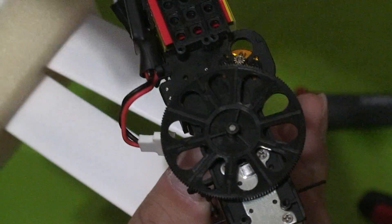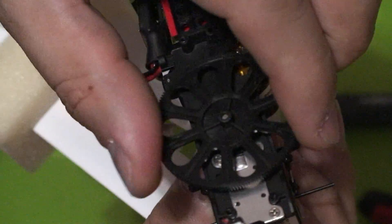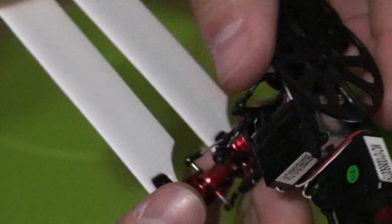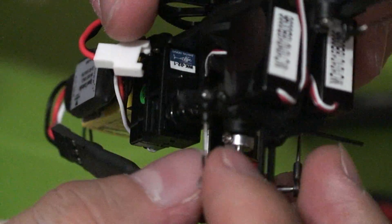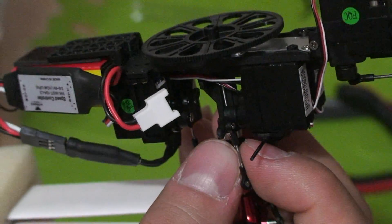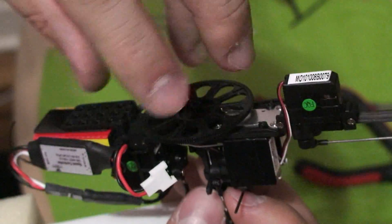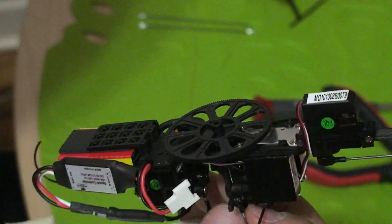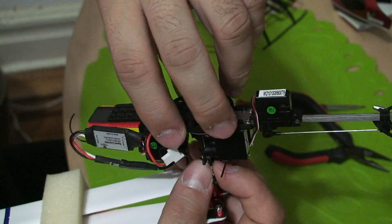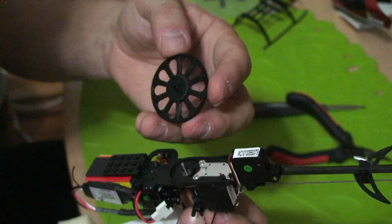We're going to take off the main gear, and sometimes you just have to work it out some. I am holding the head, making sure I don't bend anything. I'm just going to pull away while twisting the main gear at the same time — and it comes right off. Easy peasy.